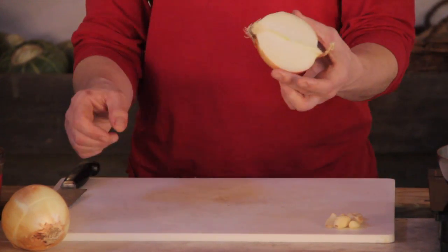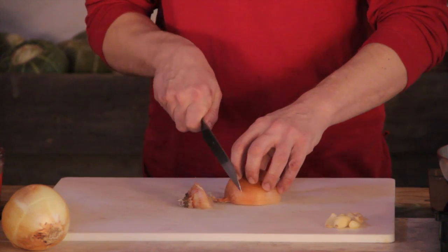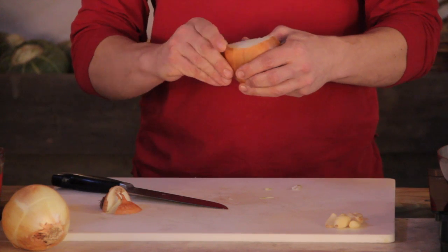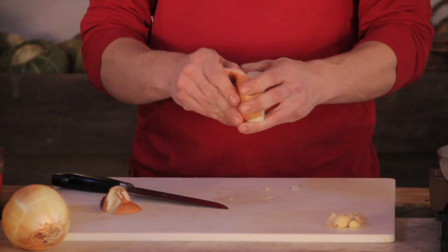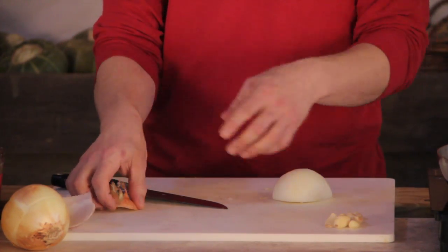First of all, cut your onion in half from top to bottom, then remove either end of the onion and remove the peel. Take off any of the papery outer layers of onion as well — you can save these for stock.